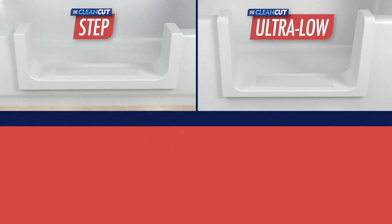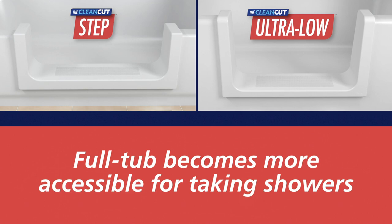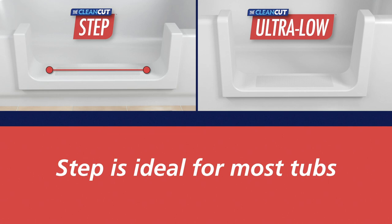Let's begin with the Step and the Ultra Low. Both products retrofit the existing bathtub from a full tub to a more accessible step-in shower. While the Step is ideal for most tubs, the Ultra Low is designed to provide similar accessibility to tubs with high sidewalls.